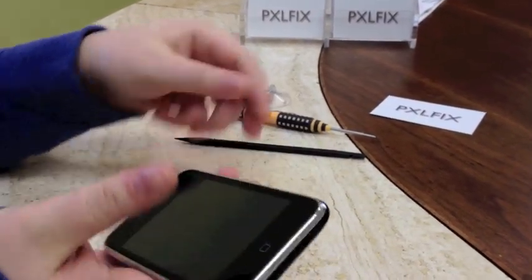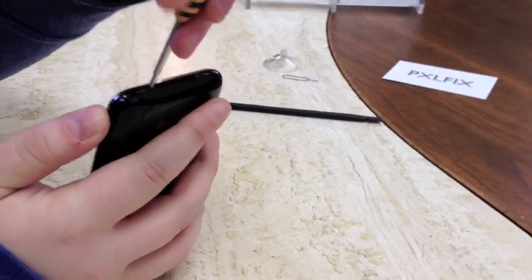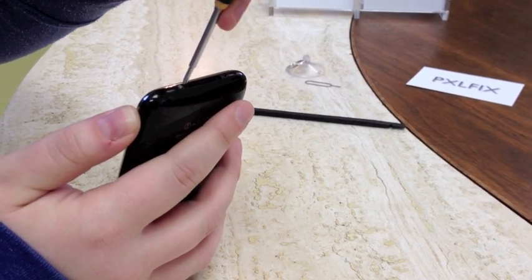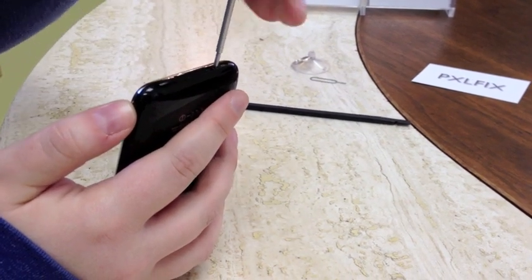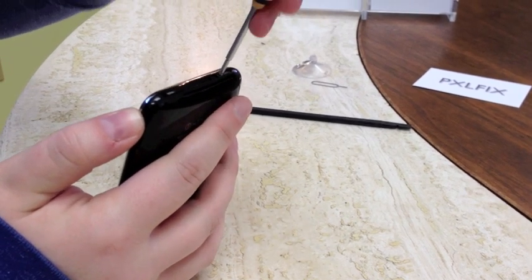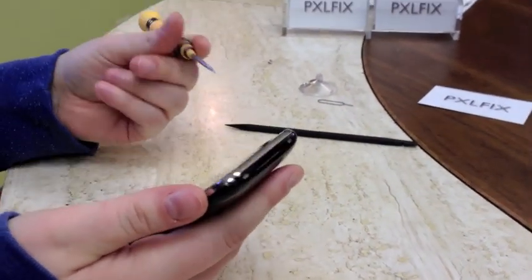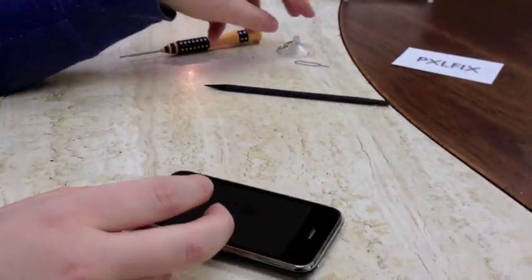First we're going to take out these two bottom dock connector screws with our double zero Phillips screwdriver. As a side note, I've got links in the article to a parts supplier that we recommend using. You can replace these parts separately — you can buy just the 3G antenna — but I recommend buying the whole assembly. It'll run you about 15 bucks for an iPhone 3G and about 16 dollars for a 3GS, and it's much easier to replace, saving you time and room for error.